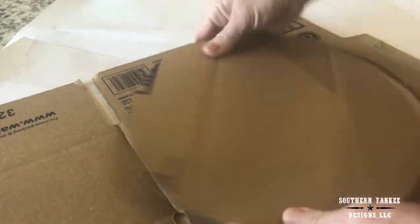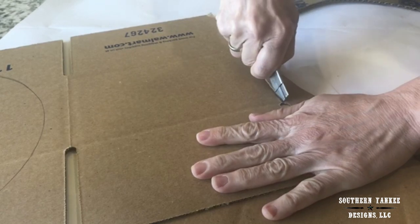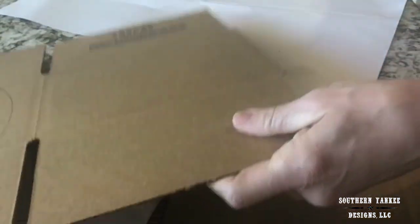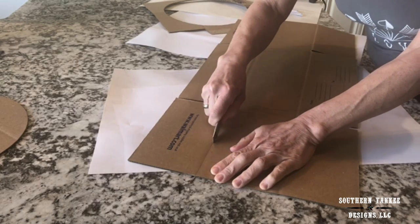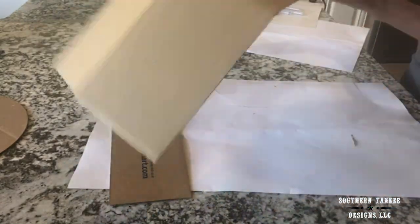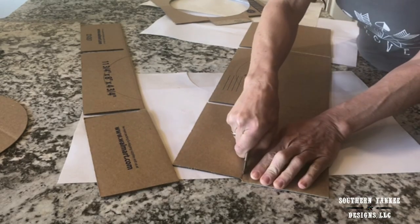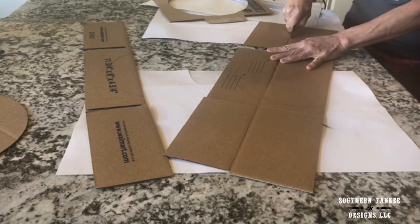For the sides of my container I am going to cut the flaps and the sides off of the box and use the long center strip. What I'm looking for is the longest piece that I can get out of this box to create the sides of my container.